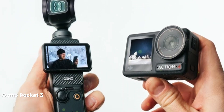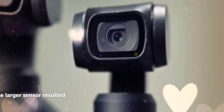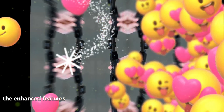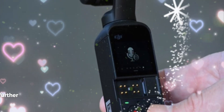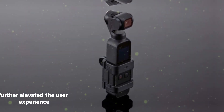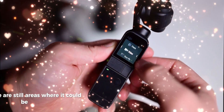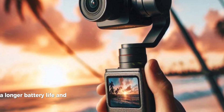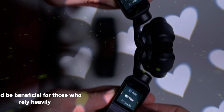The Osmo Pocket 3 introduced several notable improvements. The larger sensor resulted in better low-light performance and more dynamic range. Enhanced features such as improved autofocus and facial recognition further elevated the user experience. However, while the Osmo Pocket 3 is a significant step forward, there are still areas where it could be further enhanced — for instance, a longer battery life and additional creative features would be beneficial for those who rely heavily on the device.